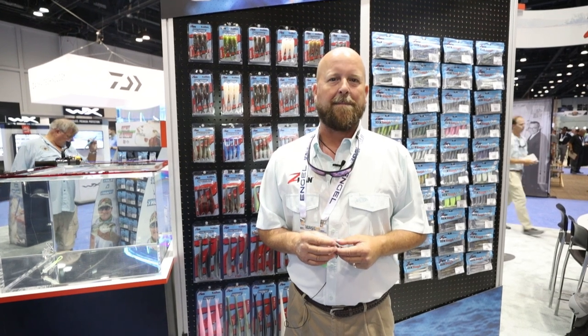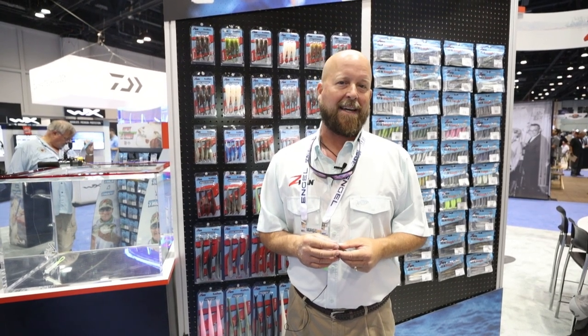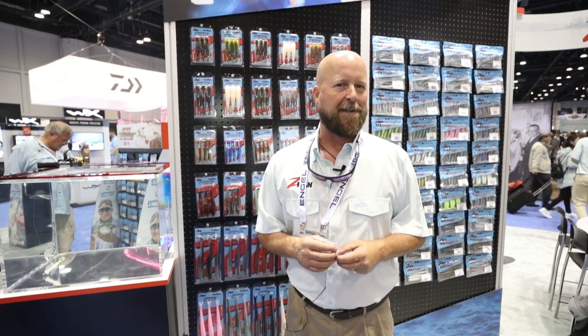Hi, I'm Glenn Young, National Sales Manager with Z-Man Fishing Products here at the 2018 ICAST Show. I'll show you a couple of cool new items that we've introduced here at the show.